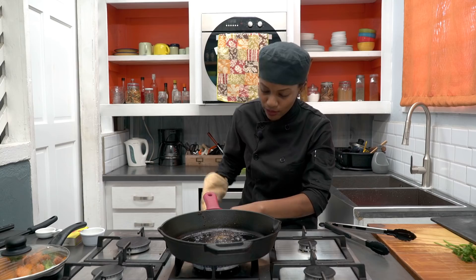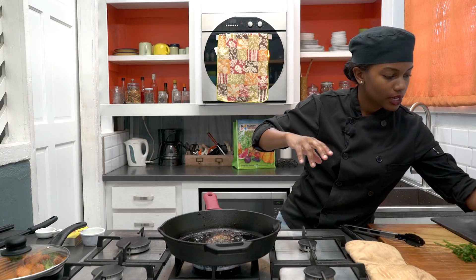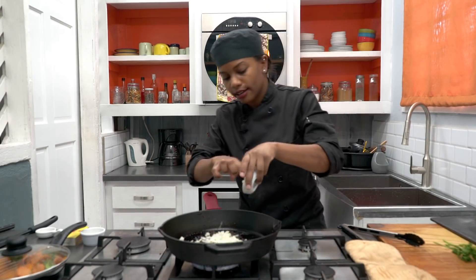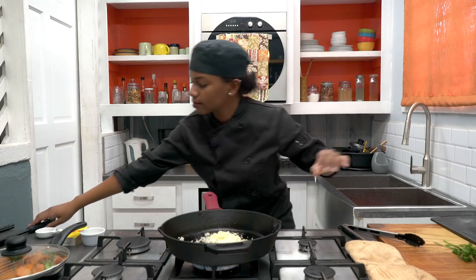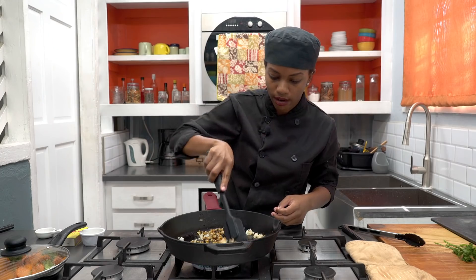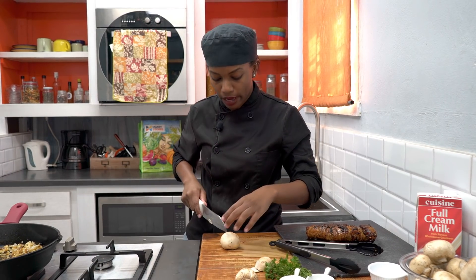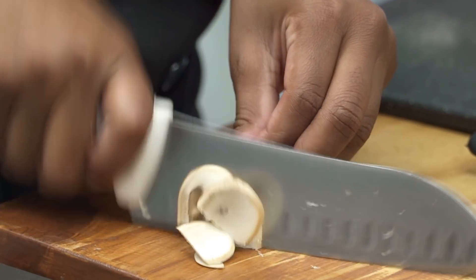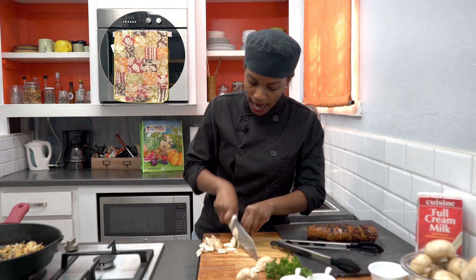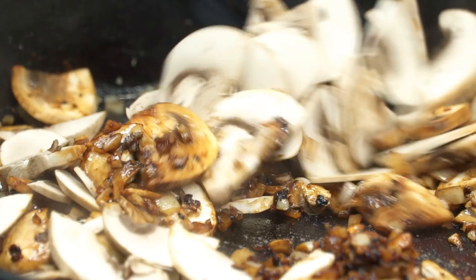We're going to put the pan back on the stove with all the brown bits — it's already going to have all the juices, so you don't need to add any more oil. I'm just going to sauté some onion and garlic. Don't worry — all those brown pieces are the flavor the pork left behind. We're going to sauté that for about two minutes, then add the mushrooms, sliced into fine slices, and cook them for about two minutes as well.